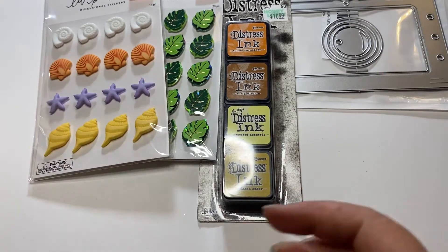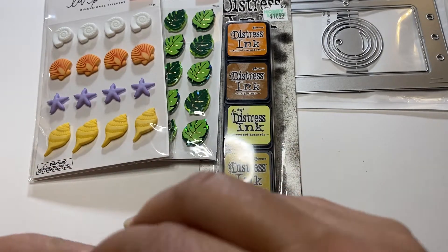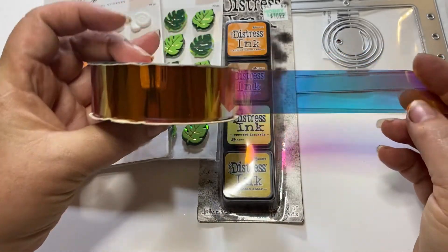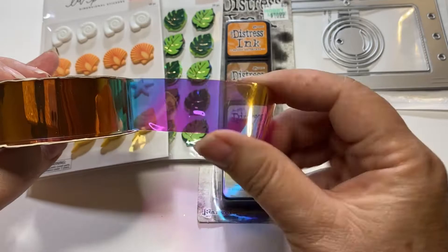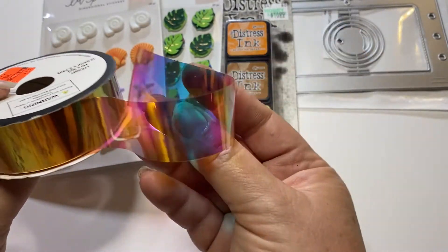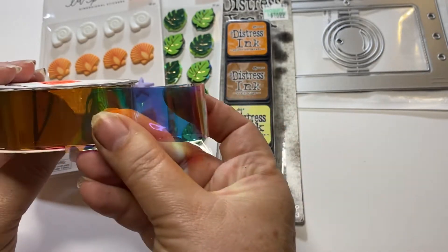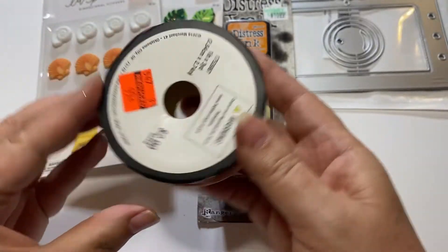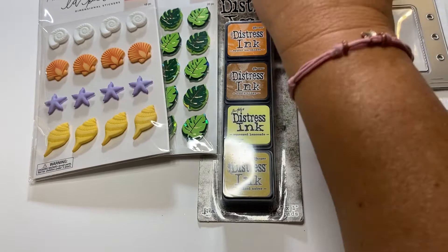I found one thing on the clearance in the ribbon section, and it is this beautiful orange and blue see-through ribbon. It's like a plastic, I believe, and super flexible and bendable. I thought this would be awesome to make bows from. I purchased this — it was on sale for $0.99 on clearance.